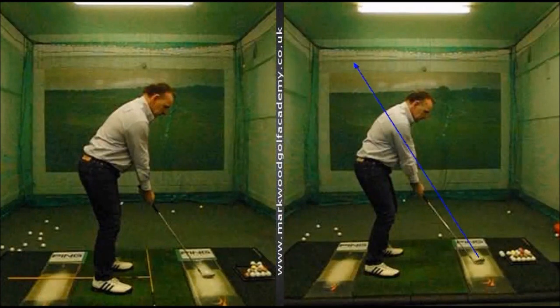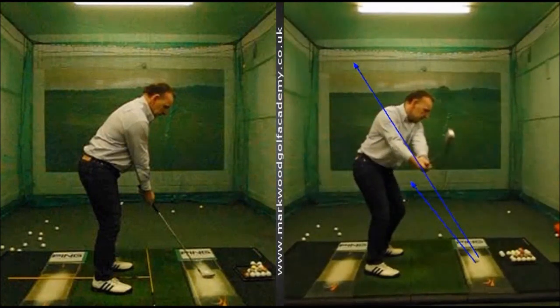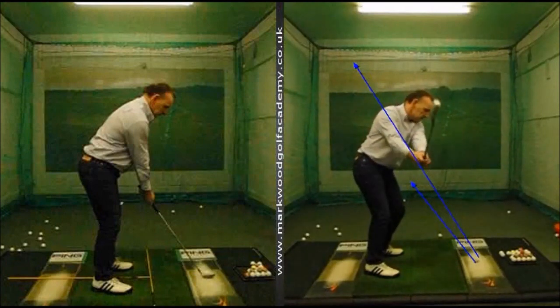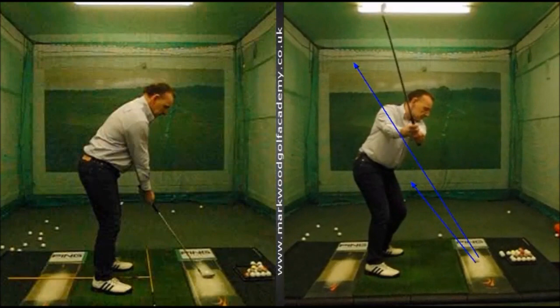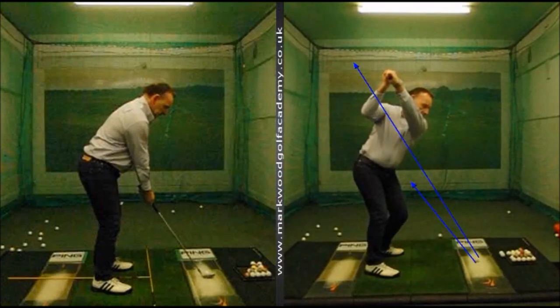One thing you'll notice is as my client takes up to the backswing, the hands and arms are just working way out in front of his body. It's very much an upright arm plane, a very steep motion going up to the top of the backswing — not really getting the club behind him. As we arrive at the top of the backswing, the left arm is just too much in a high across-the-face position.